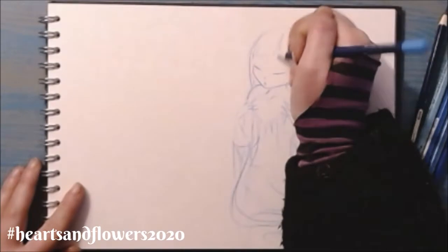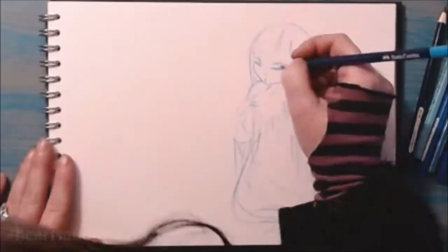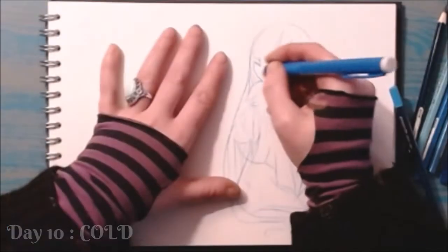You can find her wonderful and inspiring prompt list at hashtag heartsandflowers2020. Today's drawing is day 10 and the prompt is cold, which fits perfectly as it's just started to snow here on the mountain.